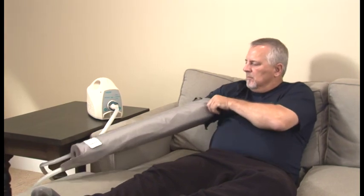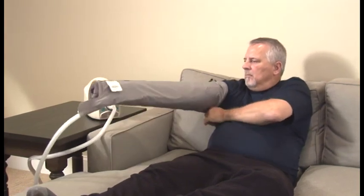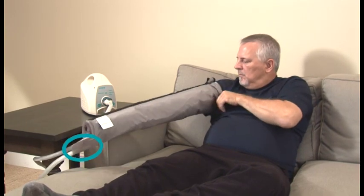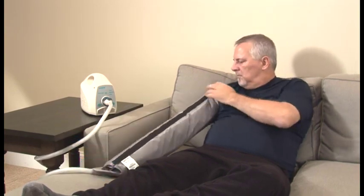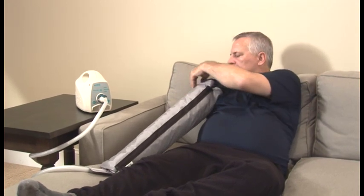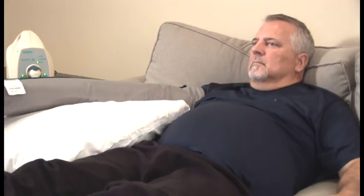Similarly, if you are using the arm garment, slide your affected arm into the open end of the garment, which is the side opposite from where the air hose exits. Position your arm so the garment is pulled over your shoulder and your fingertips remain fully enclosed in the garment. The zipper should align with the top of your shoulder.